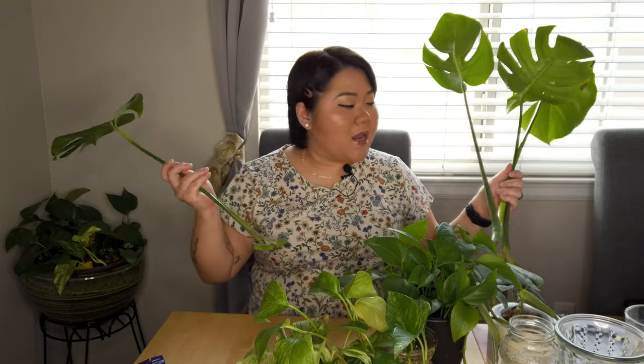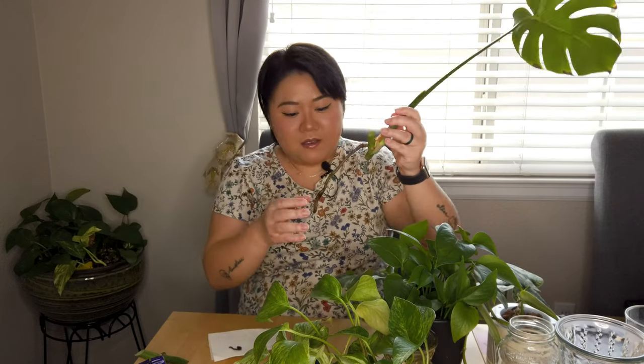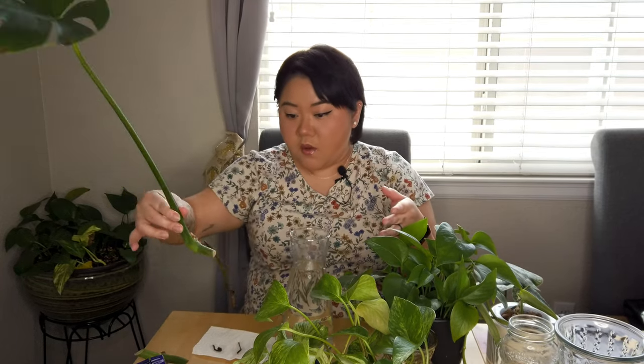Some of them are already cut, like my monstera here — I'm gonna make three propagations from it. This is coming from my big pot. I have super long aerial roots here, but this one is actually kind of rotten, yeah we don't like that. The roots have been hanging out in this glass jar, but I wanted to change the jar because it's not gonna fit.